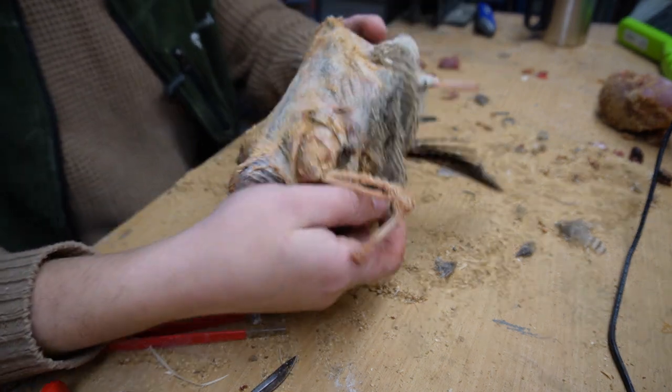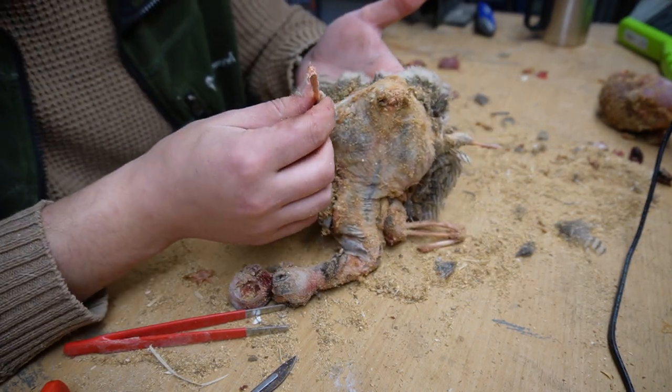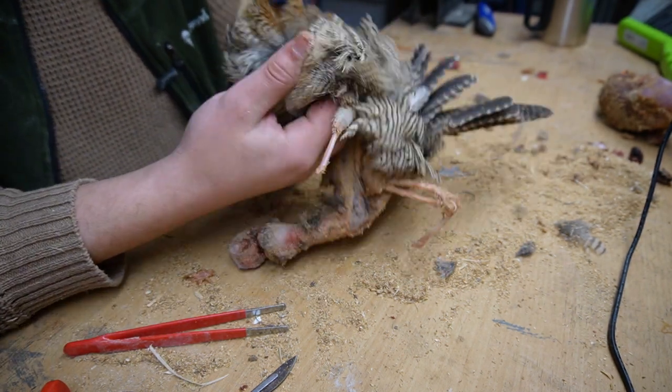So we got everything skinned out and cleaned up.